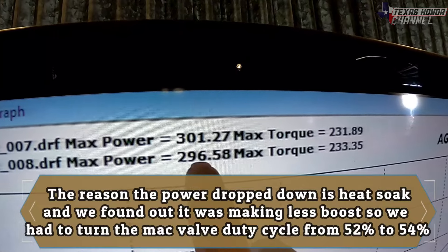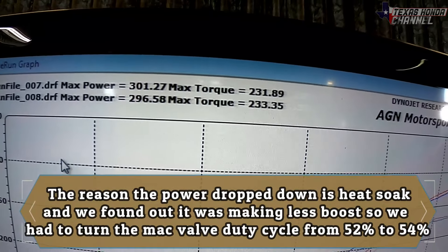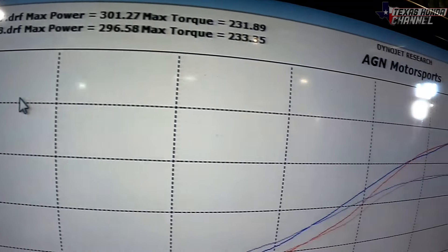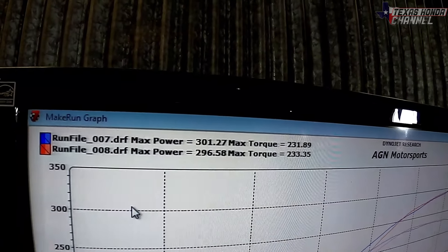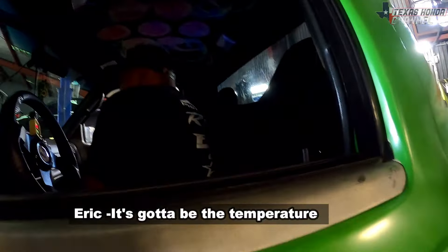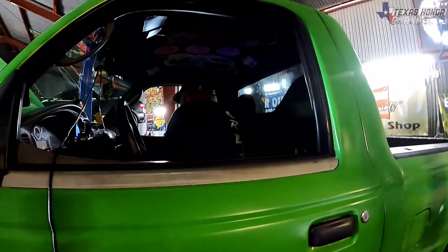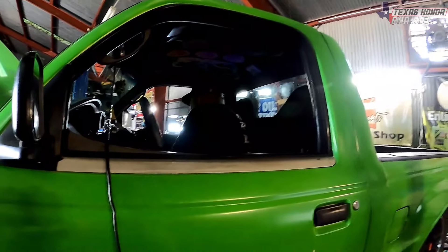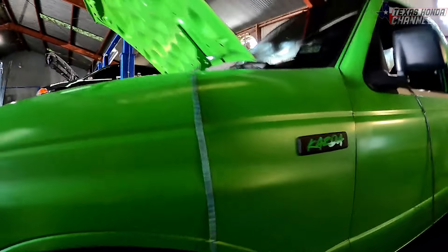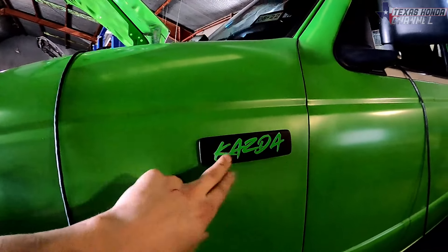That last one came in at 296 with 233 torque — made a little bit less, and I'm assuming that's probably because of heat soak. But still really good, right under 300 on that last pull. Yeah, it's probably heat soak since the fan's not right up against it. Really impressive for this K-swap Mazda — and for anyone new here, that's what 'Kazda' means: K-swap Mazda.